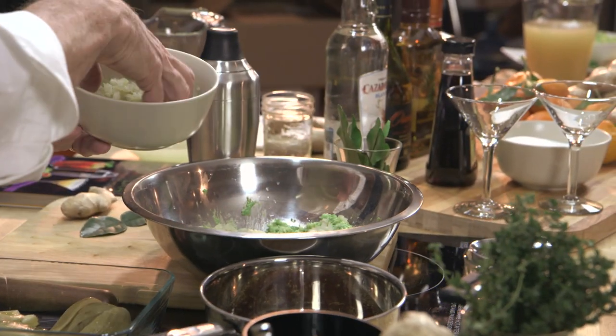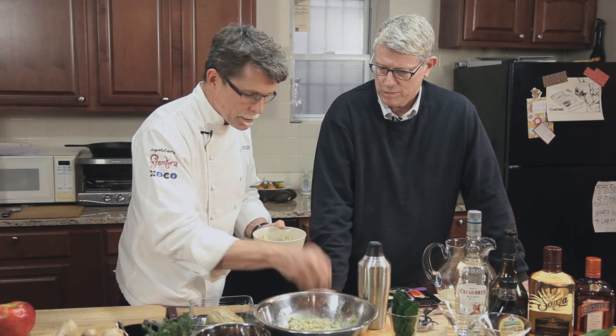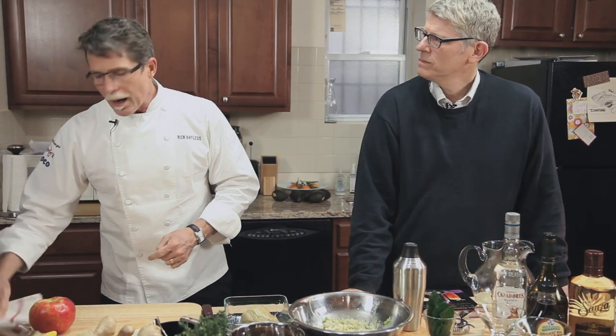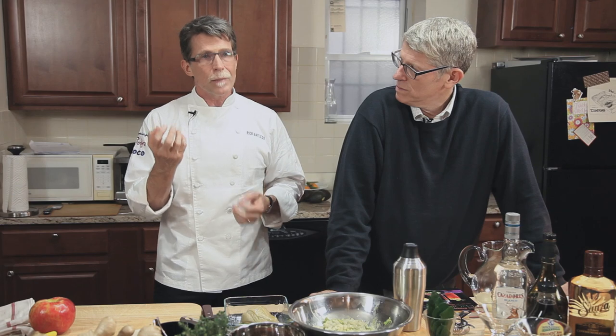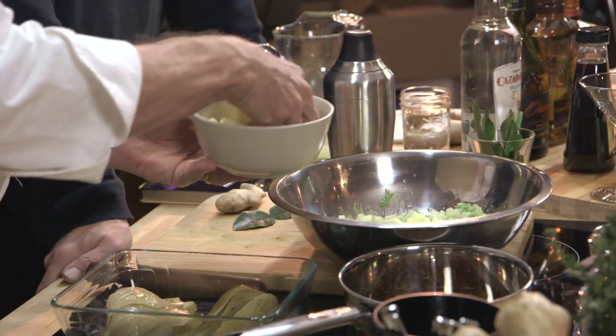We have some chopped roasted fennel here, and I'm going to add that — think of it as the onion element in a classic guacamole. For the tomato, I'm going to replace it with an element that gives that fruitiness you get from a really good tomato. After all, tomatoes are botanically a fruit, just like the avocado. In Chicago or New York in the fall, you think about fennel and the farmers market apples — such a beautiful variety of locally grown apples — so that's what we're putting in here.